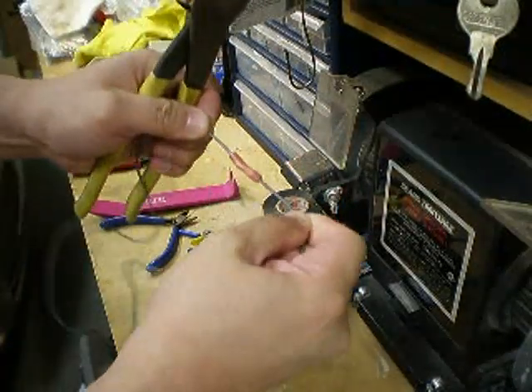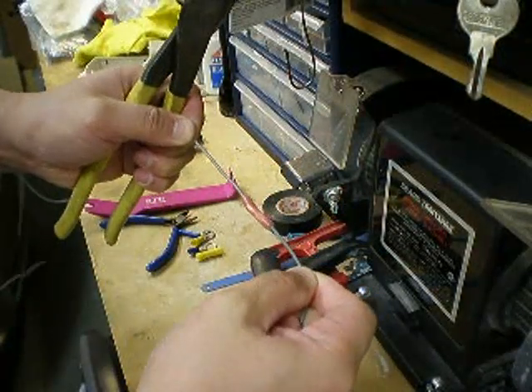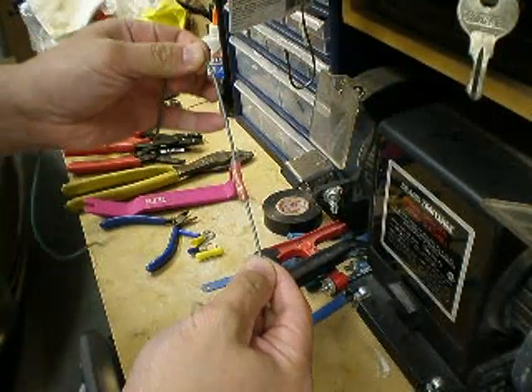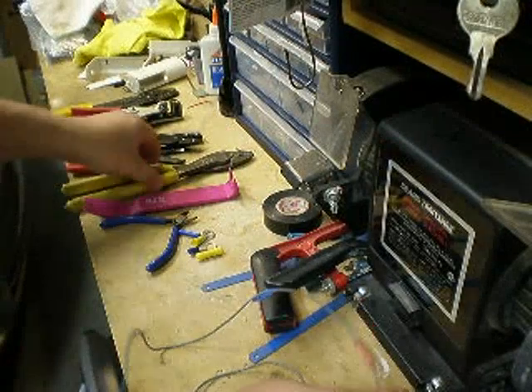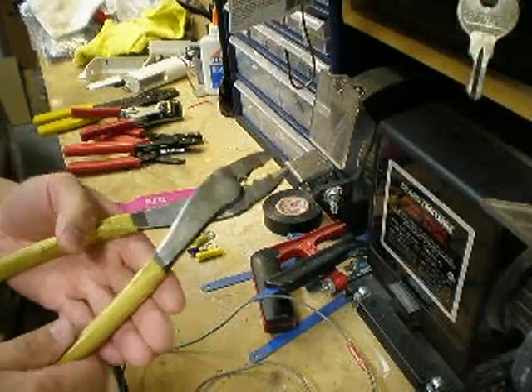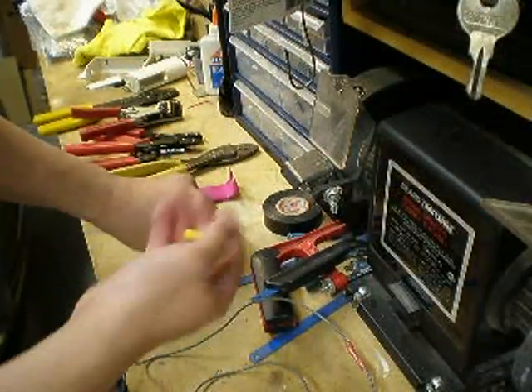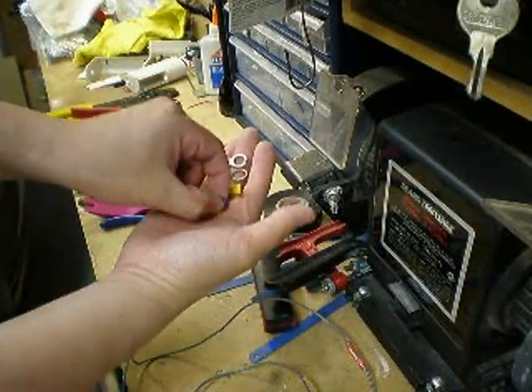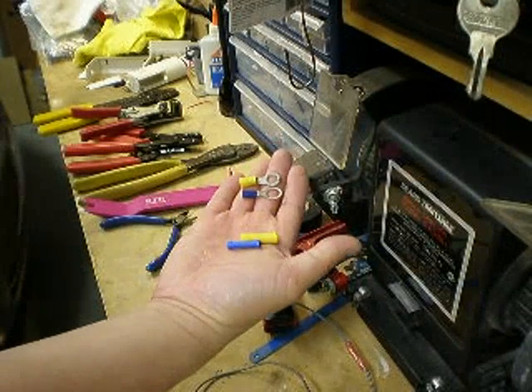And that's a very good type of crimp butt connector to join two wires together. Now this type of crimper will work for different types of ring terminals, butt connectors, or any type of connectors you may have.